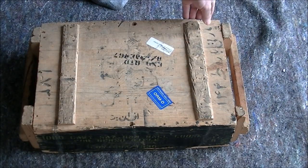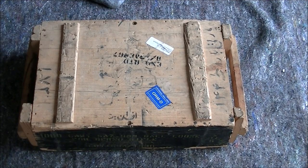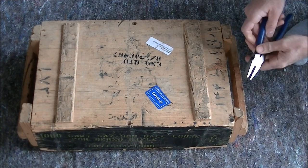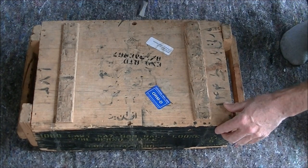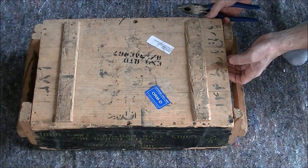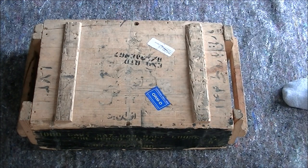With the wire out of the way, let's see how firmly the top is on. It's not on very tightly — I'd get the impression this has been opened before because not all the nails are still present. There were also a couple of screws which had been removed. This might have been opened for inspection before or after import. Only four nails were holding the top on.